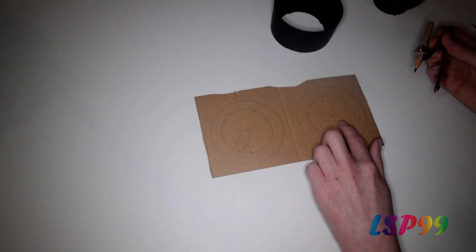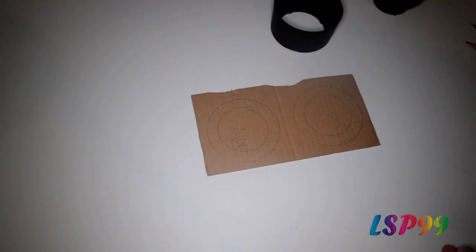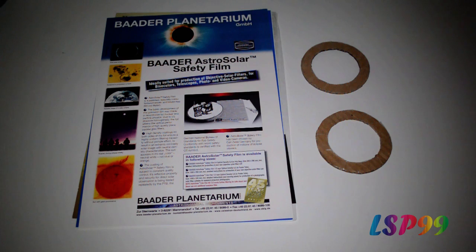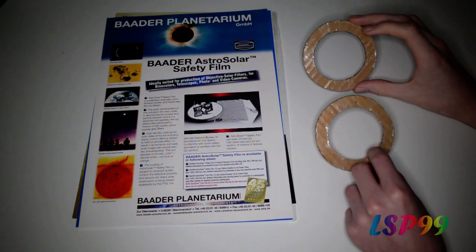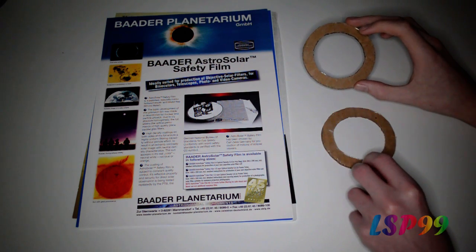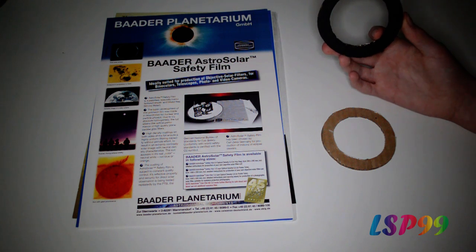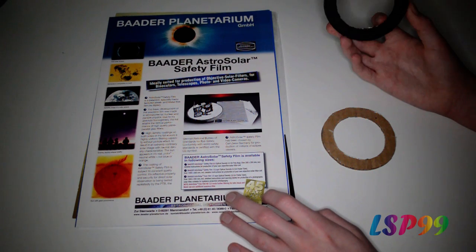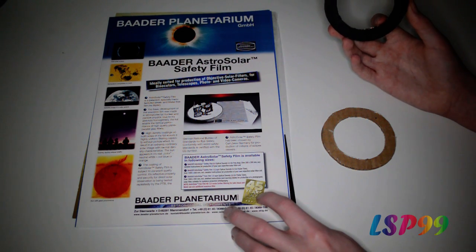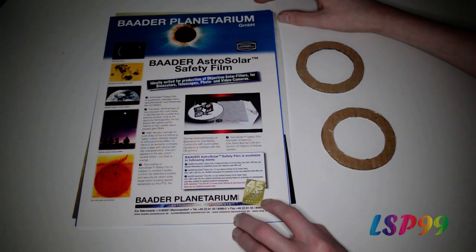I'm going to cut out these two inner circles and the outer rings as well. I've now cut out my two cardboard rings, and on one face on each I've covered it in double sided tape. On the reverse of the outside ring I coloured it black just to make the finished solar filter look a bit nicer. If you do this, make sure you do it before you put the solar filter in, because if your pen slips and draws on the solar filter your work will be completely ruined.